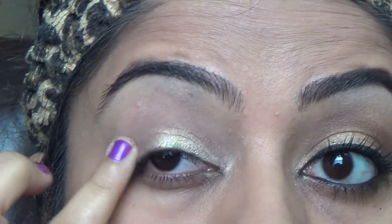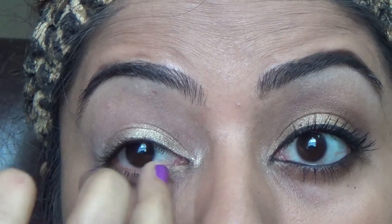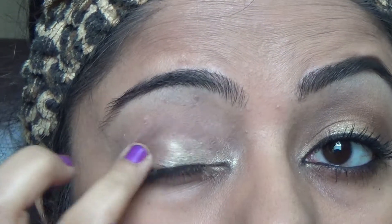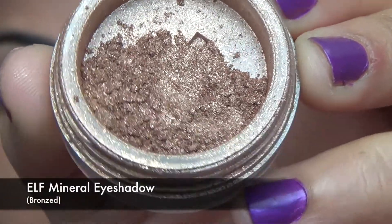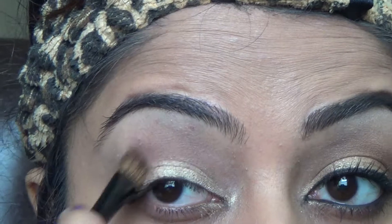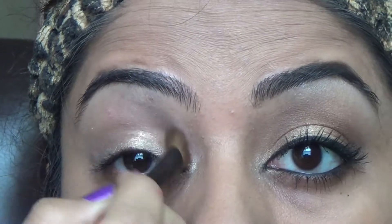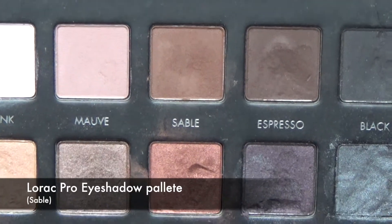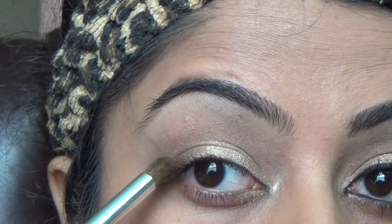I'm bringing the golden color into the very inner corner of my eyes, on top as well as at the bottom, and smoothing everything out. Now I'm using a beautiful bronze mineral eyeshadow from ELF to smooth out the edges and define my crease. Then I'm picking up Sable from my favorite Laura Pro eyeshadow palette to smoke out everything and balance the colors.